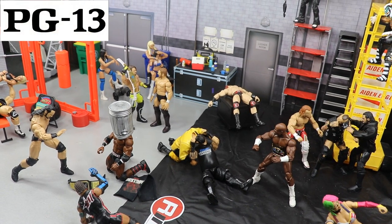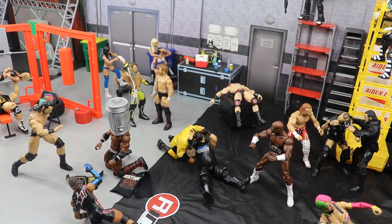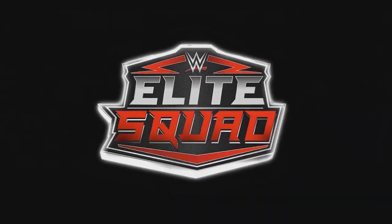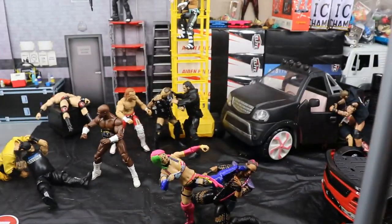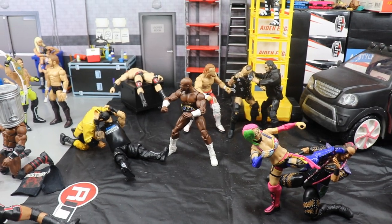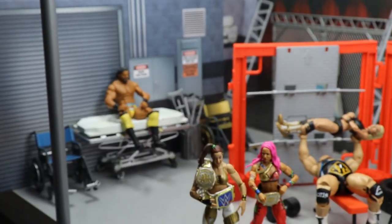Welcome everybody to an epic Mod Am Toys video! Today we have another WWE action figure setup for you guys — it's the Backlash Edition. I got the whole performance center slash backstage area filled up. Backlash is coming up this Sunday and I'm super excited to get into it and talk about all the things going down. Some things in this video may not happen or could change, but let's go ahead and start off in this corner with the medical area.